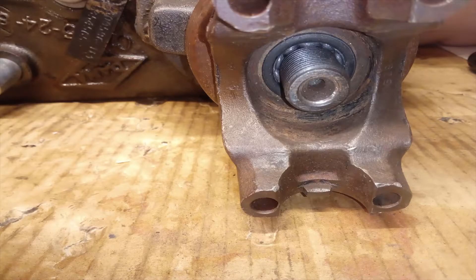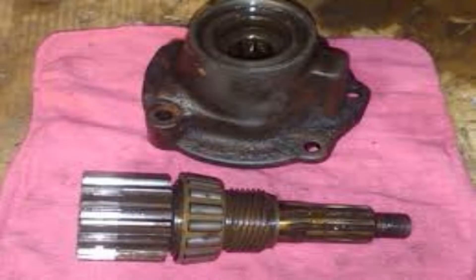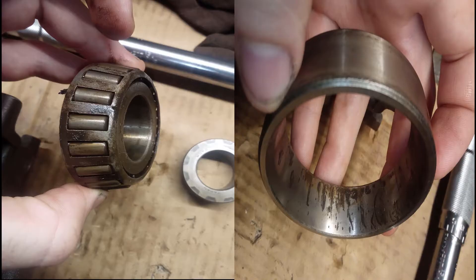Smack the end of the rear output shaft where the nut was with your rubber mallet. If the speedo gear is still installed, give the shaft a twist as you hit it and it should come right out. Remove the speedo gear sleeve and make sure not to lose any shims that came with it. At this point, get a good look at the oil seal, the speedo gears, and both bearings and bearing races. If the bearings or bearing surfaces have any marks on them, or if the oil seal is ruined, you might want to replace those bearings.